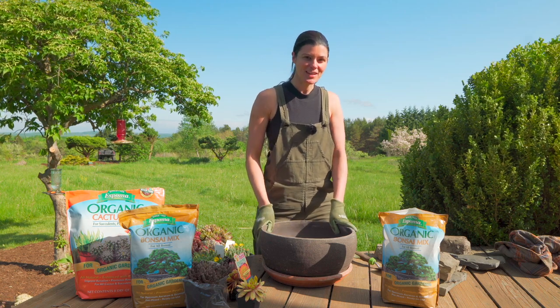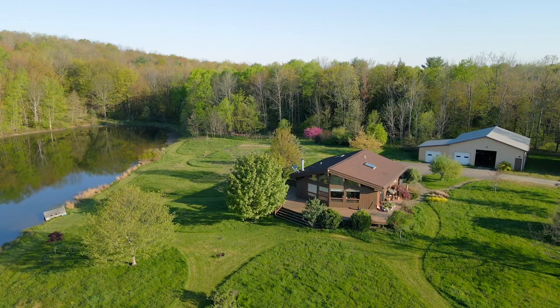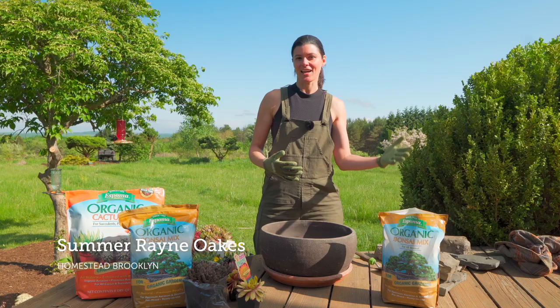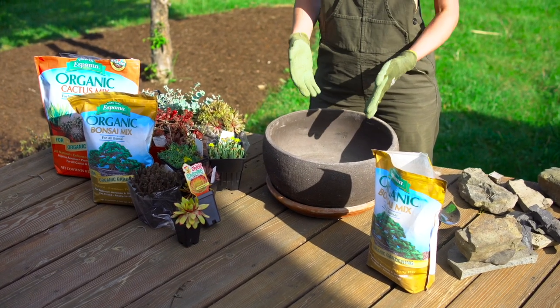Hey guys, so it's a beautiful spring day here. I'm at the new property at Flock Finger Lakes and I have a fun little project for us to do that's kind of like an inside-outside project, which is crevice gardening in a container.